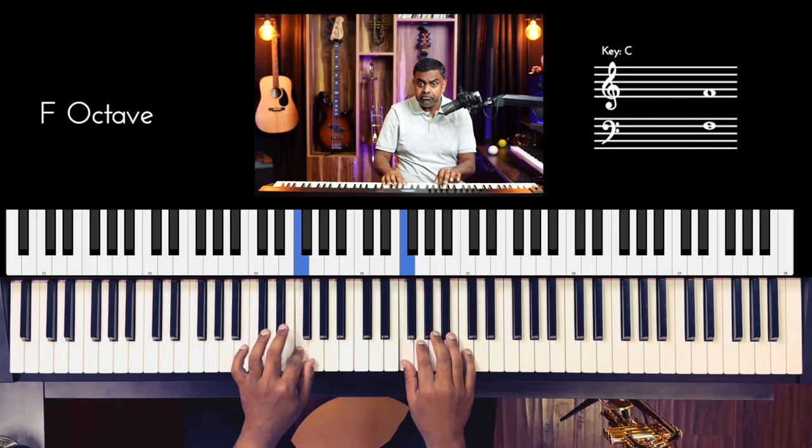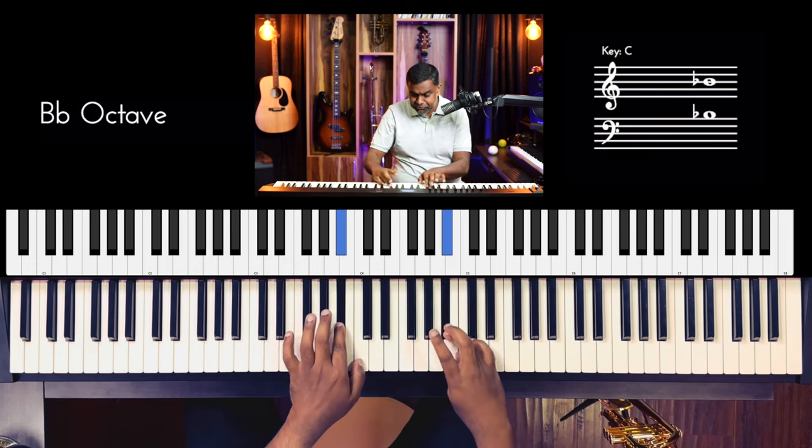So first off, let's take the E flat major scale and start off with the building blocks of triads and even seventh chords, which are simple thirds — we'll form diatonic thirds. What you want to do is first write down the E flat major scale in a line: E flat, F, G, A flat, B flat, C, D. And then under that, you're going to form the thirds.